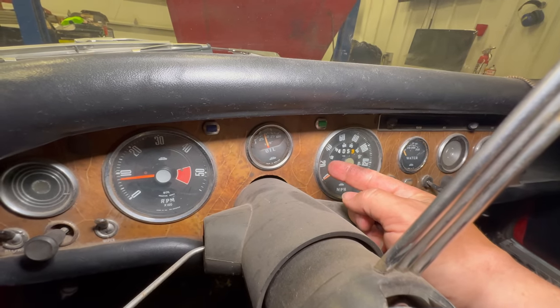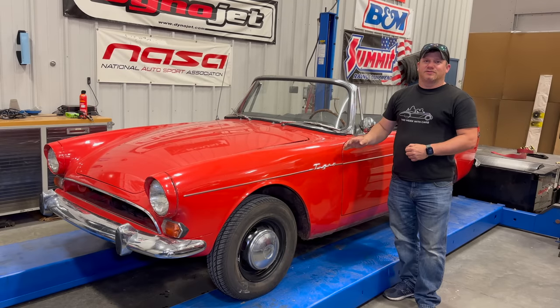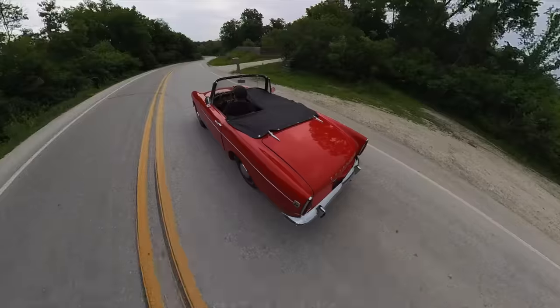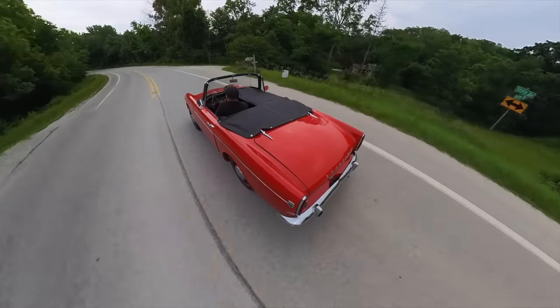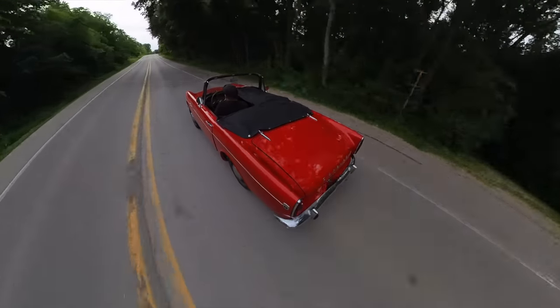We can see the oil pressure coming up, so everything's good. That's going to be it for today. I have a restored Sunbeam Tiger, so this one I'm just going to drive and enjoy. I'm going to leave it just like it is — when it breaks I'll fix it, but at least now it shouldn't have any oil leaks. If you want to see more videos like this, comment below and click subscribe. I'll see you in the next video.